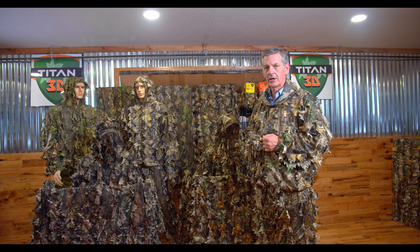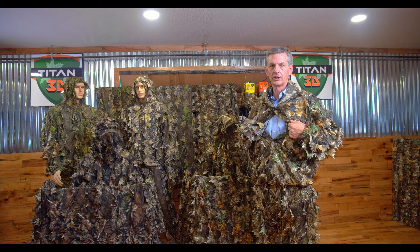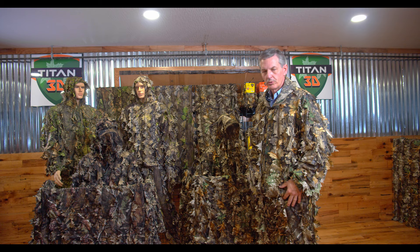We use snaps instead of zippers. Snaps are very quiet. You can get inside this suit — this tight weave mesh — I've got the worst thing you can wear under here, a nice light blue t-shirt, and you cannot tell. I can put this over anything and hunt.